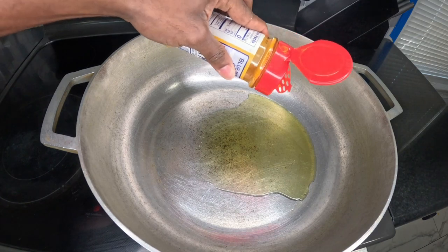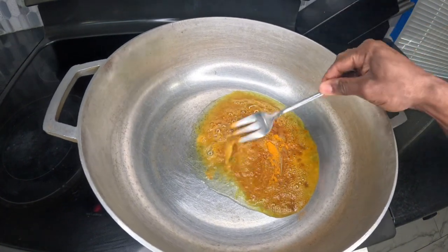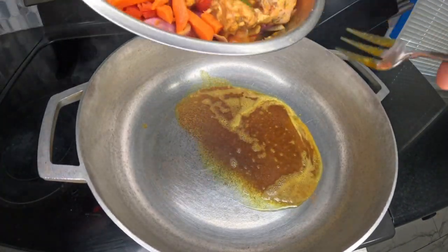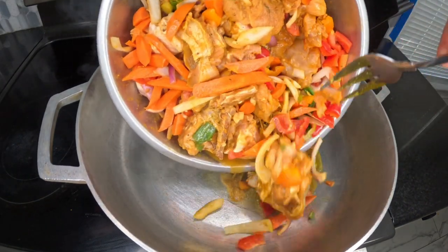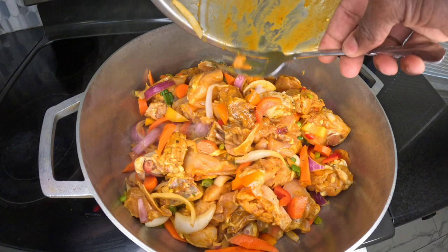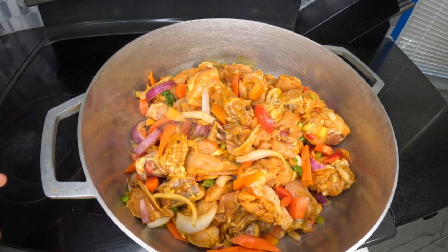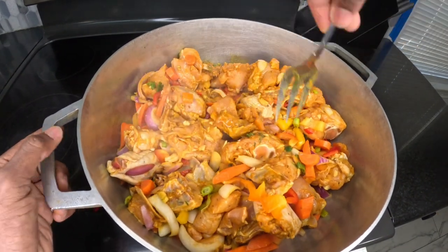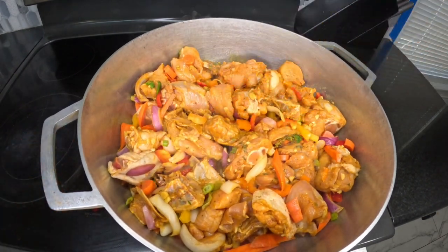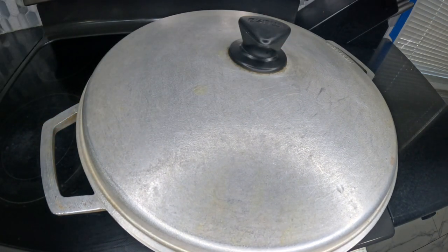We're going to apply some extra virgin olive oil to the pot — not too much. In that oil we're going to put a little curry, and then we're going to apply the chicken. We're going to cover it up and let it simmer for a few minutes, but you want to keep a close eye on it to make sure it doesn't stick to the bottom of the pot. We're going to check it every so often and give it a little stir.